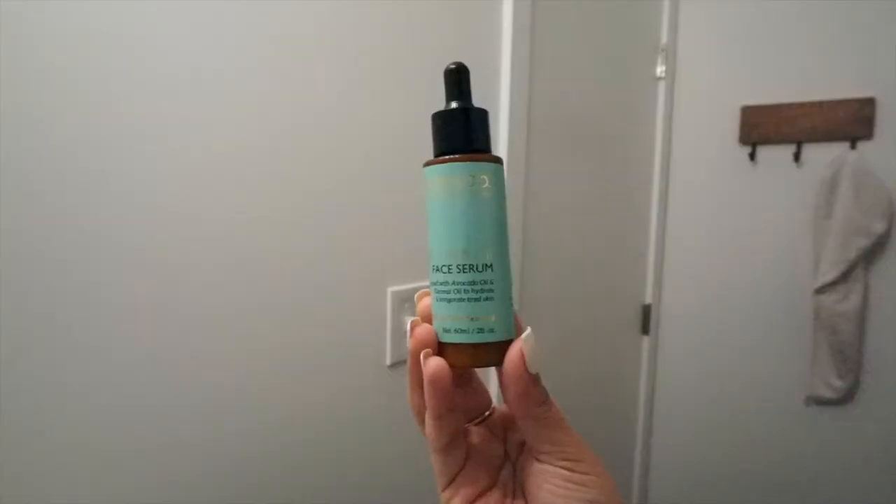Next I'm going to follow up with the Rata & Co Chia Seed Oil Base Serum. You guys have seen this in my previous skincare routine videos — it's still one of my favorites. I just take a couple of drops and place it onto my skin.